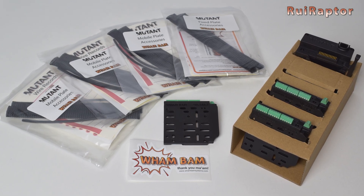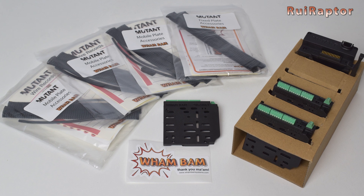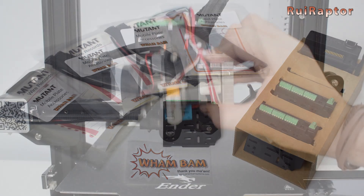Today we will check and install the Mutant V2 universal tool swapping system from Wham Bam.